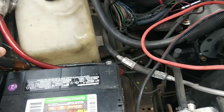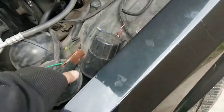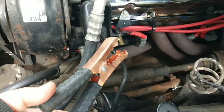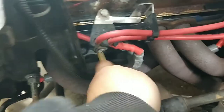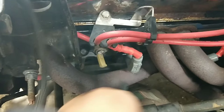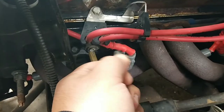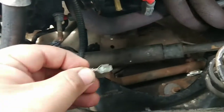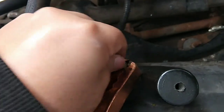You need jumper cables. You hook one end up to your negative post, then the other end you hook up to your sensor wire. I tried pulling out that plug and the wire just ripped right out, so I know this is the issue I'm probably having. What you do is grab your wire and connect it here to the negative.